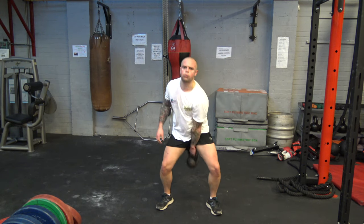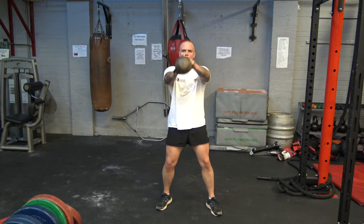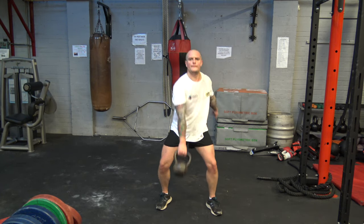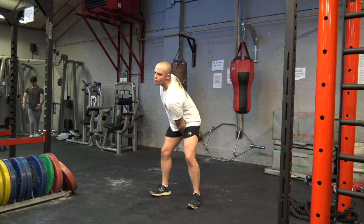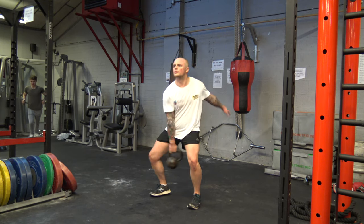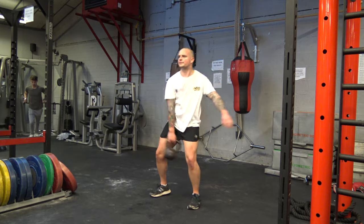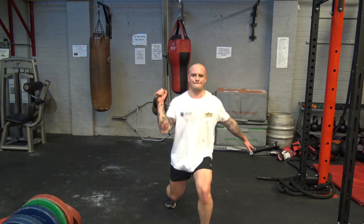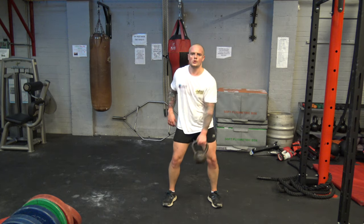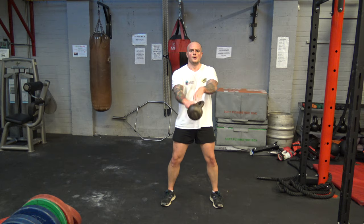Back into kettlebell swings for our fifth exercise. With our sixth exercise we're going into a clean and lunge. There's a little swing in between as you can see me doing here — clean it and then lunge with the opposite leg, then swing it on to the other side.